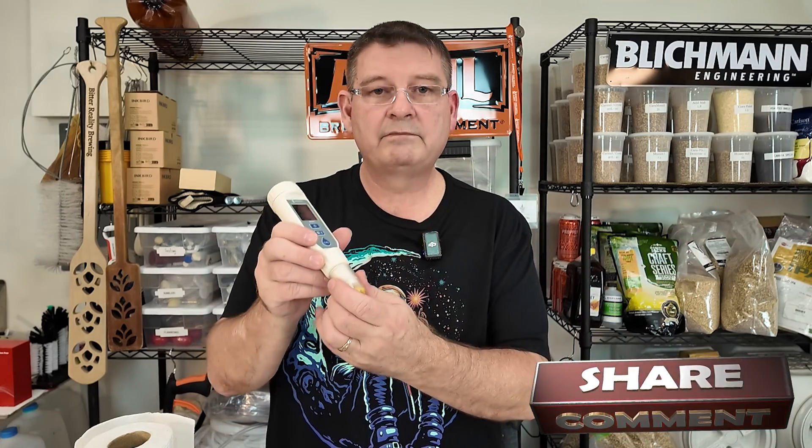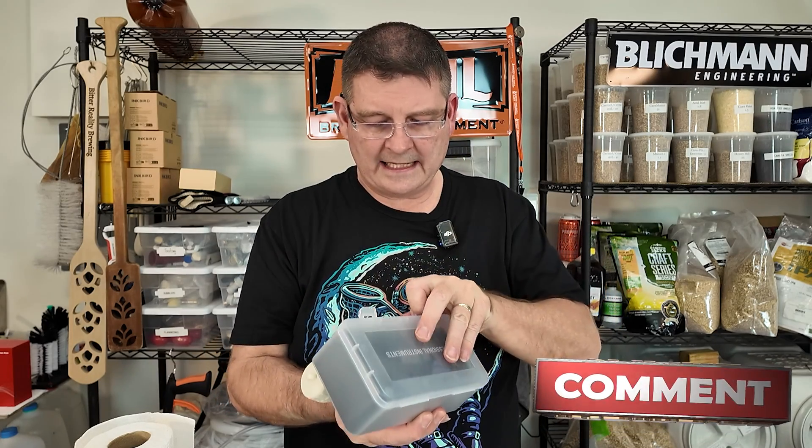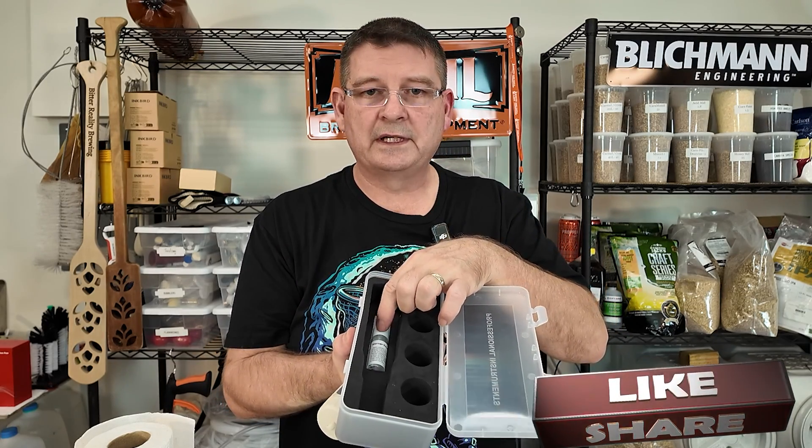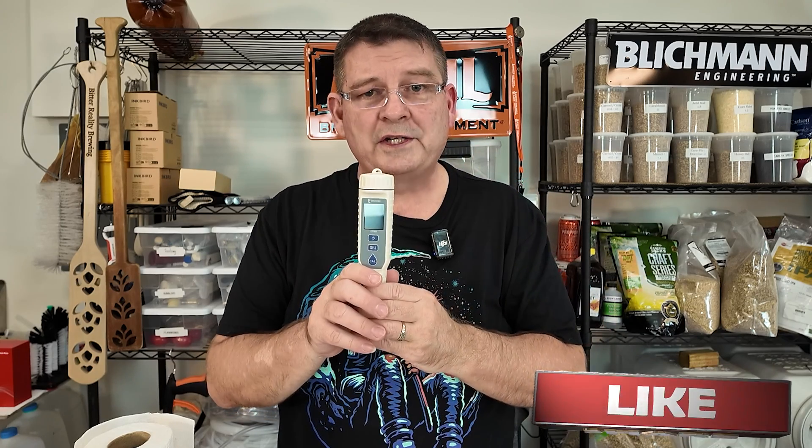Put it into the little tip and make sure if the tip is not wet that you add some more of the sensor solution, which is in here — it comes with everything, don't have to worry about it. And before we jump into the calibration, don't forget to like, subscribe, keep sharing. I definitely appreciate you watching. Here we go.